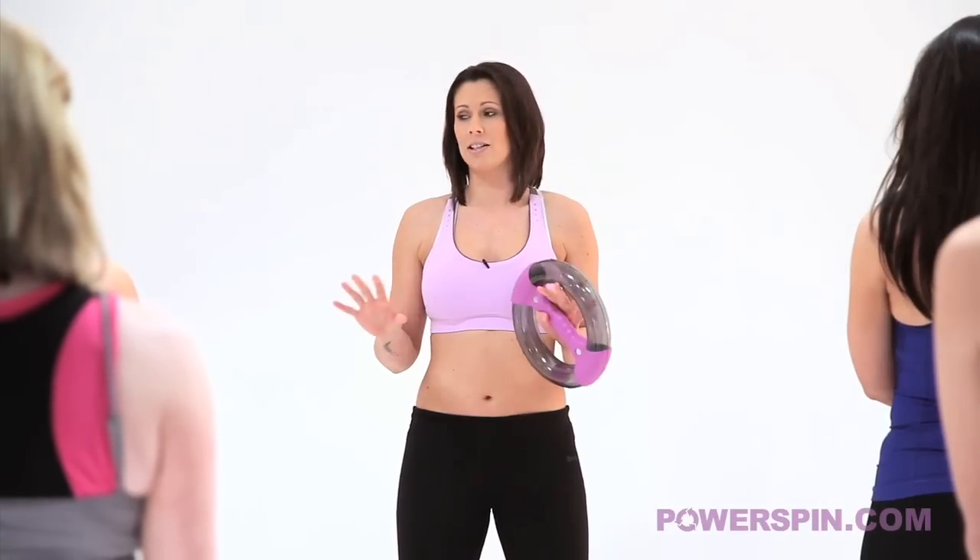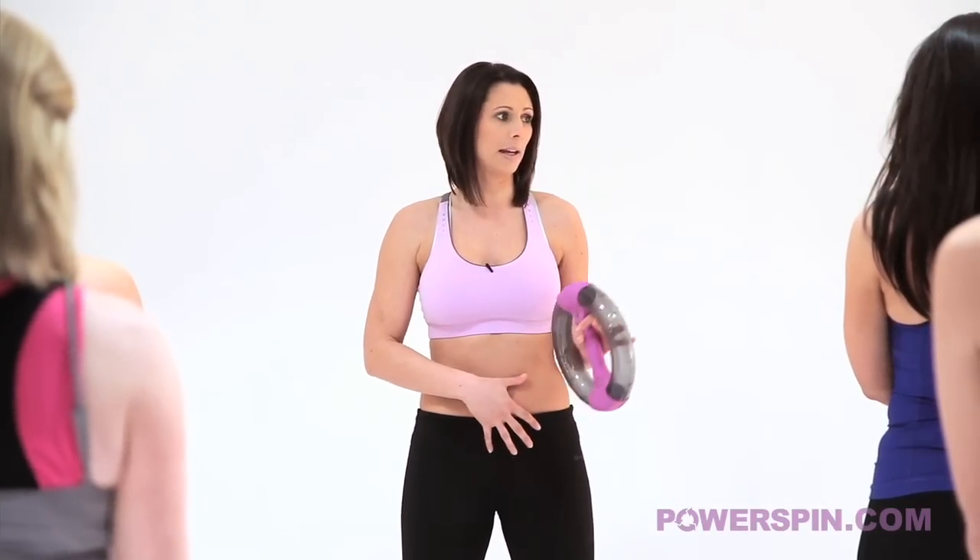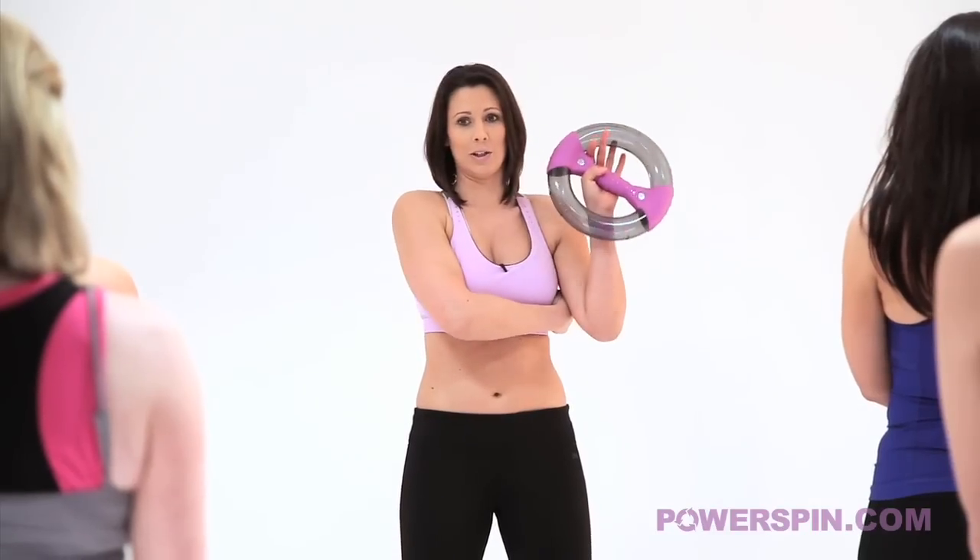Ok ladies, we are going to have a 6 minute workout that's going to shape your shoulders, it's going to tighten and tone your tummy and it's going to banish your bingo wings and your bra bulge.